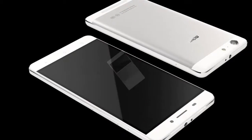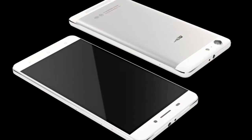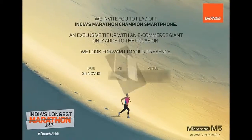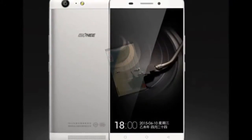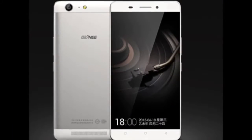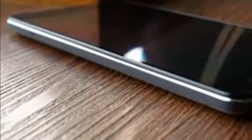The Jioni Marathon M5's claim to fame is its long battery life. It comes with two 3,010 mAh batteries, taking the total to 6,020 mAh. The company says the batteries should last up to four days. It also features an extreme mode that can boost standby time at 5% battery life to 62 hours.